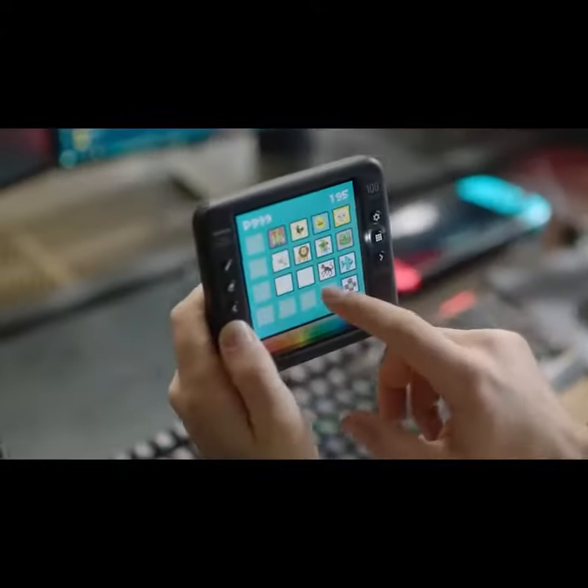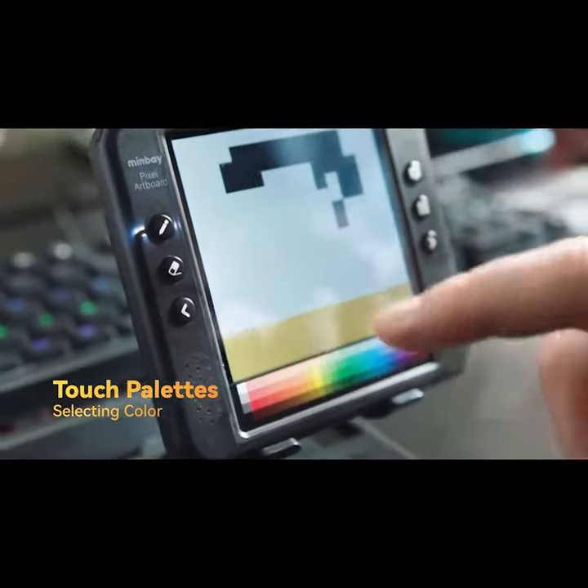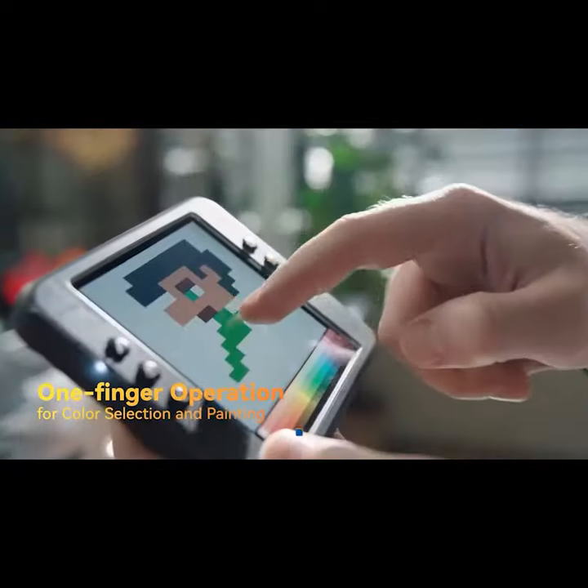The system designed for painting is very responsive. Select color from the palettes to start quickly. One finger operation for painting easily.